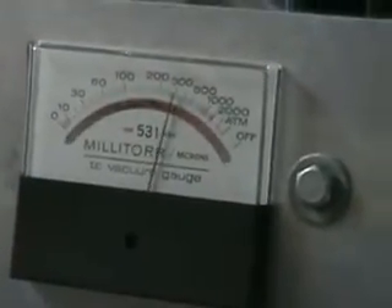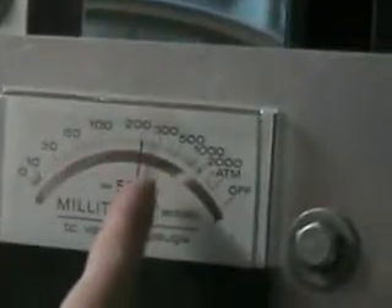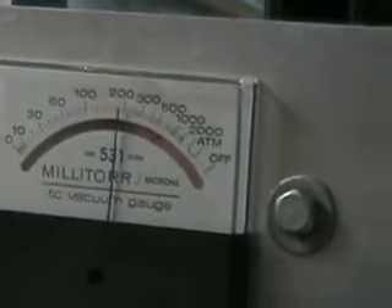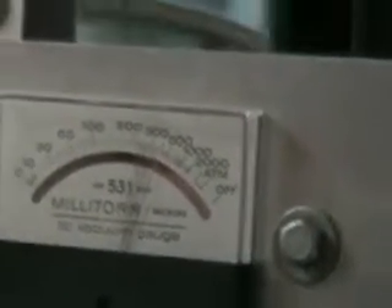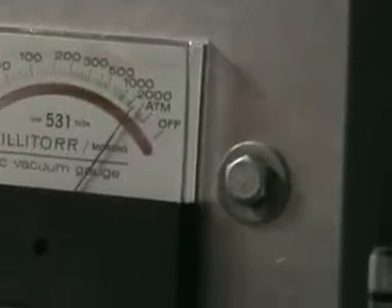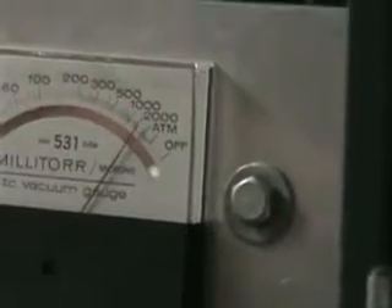Usually I try to put in about a torr. Unfortunately, on the other system we have a nice needle valve that I can very gently let things in. Here I'm using this horrible valve for putting the exchange gas in, so generally I put too little or too much in. You can see I put in about 500 millitorr, but since it's so cold it will come down quite a bit. So 500 millitorr — it's the pressure equilibrated with the vacuum can, the pressure inside the vacuum can.